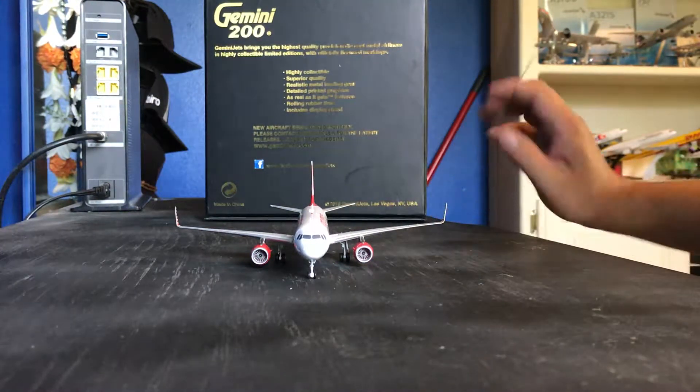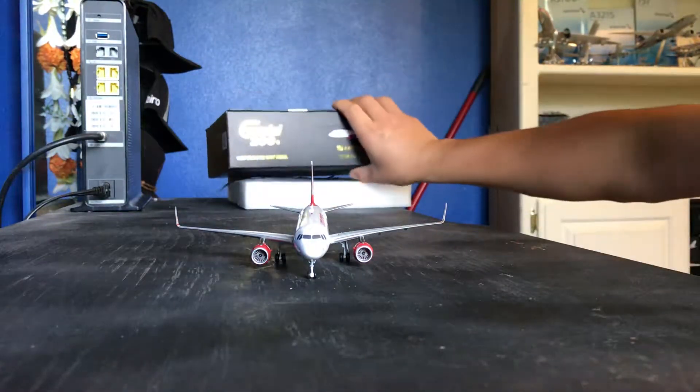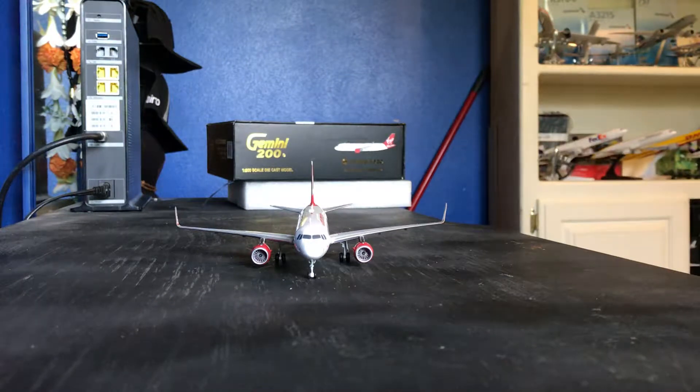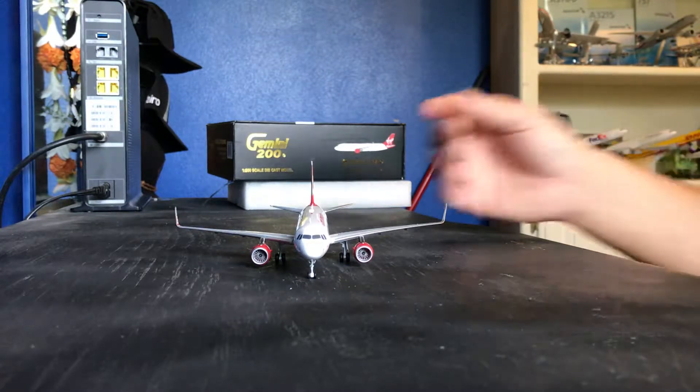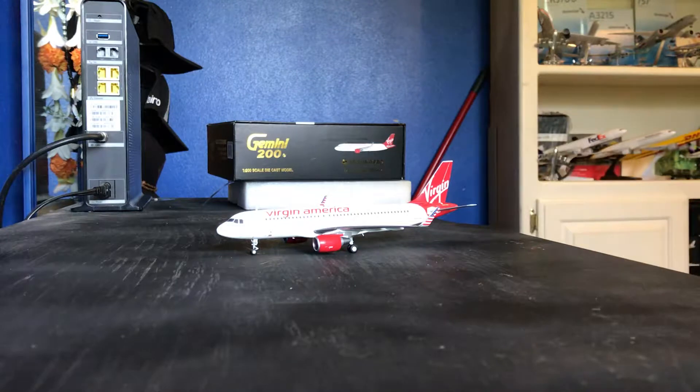I don't know much about this airline. Like I said, it's now been bought by Alaska Airlines, but this aircraft is really, really nice — a really nice, detailed airplane.